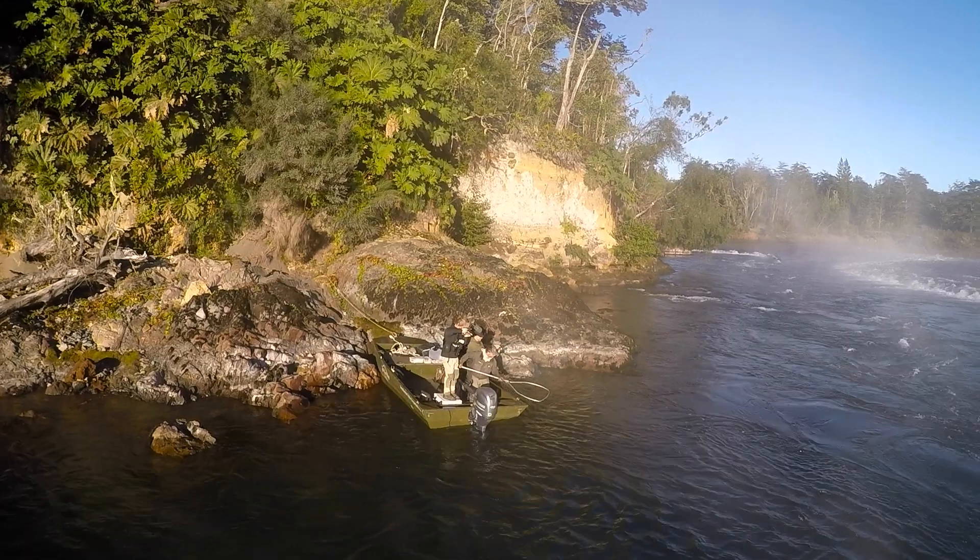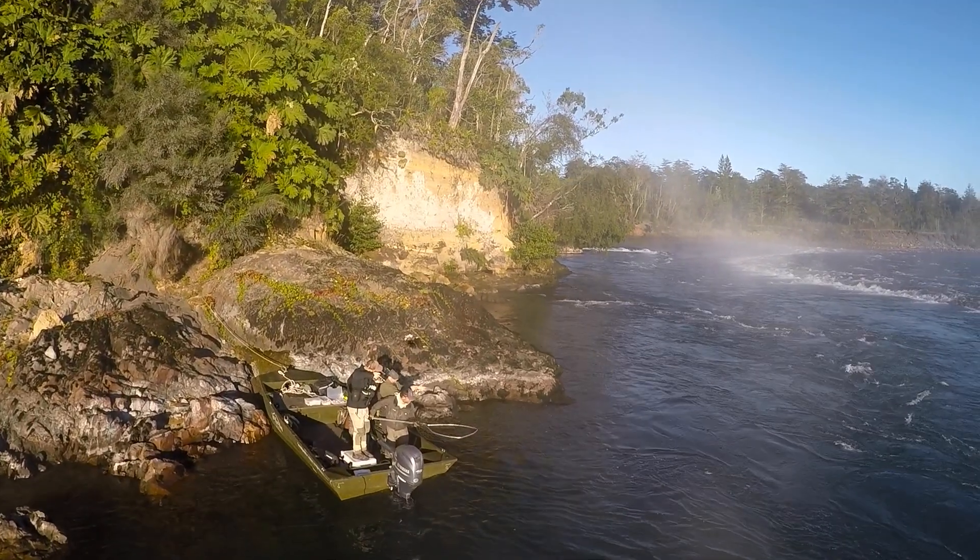Second cast right here along this edge, right off the tree limbs in that back eddy — bang, fish on! And it's starting to bulldog me now.